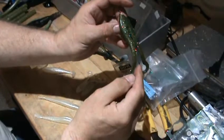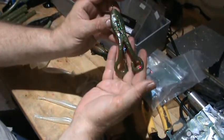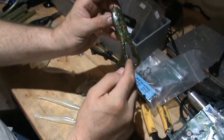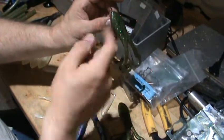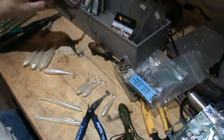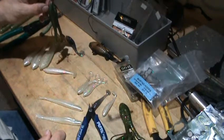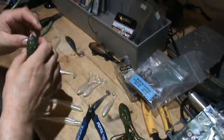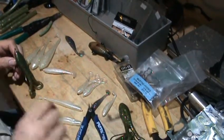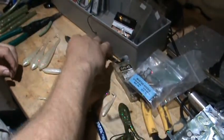When I fished the trailer hook, I typically caught two-pound and smaller fish on the trailer hook, and most all of the bigger fish were caught on the front hook. There are some swimbaits here on deck I haven't talked about yet, but I'm also going to show you the hook on the Mini BuzzFrog in a second.